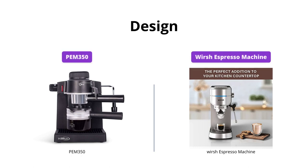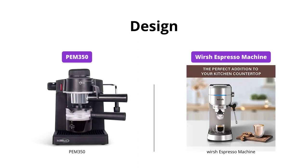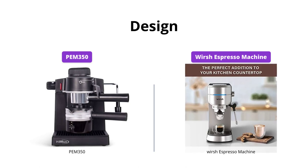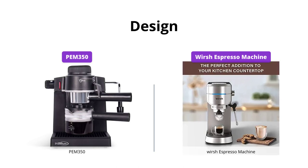When it comes to design, PEM 350 has a sleek and modern look with a stainless steel removable filter and tempered glass jar which can hold up to four espresso cups. On the other hand, Worsh Espresso Machine has a stylish brushed stainless steel finish and a compact design with a 42-ounce removable water tank. Both have a removable tray for easy cleaning. Overall, Worsh Espresso Machine has a more modern and user-friendly design.